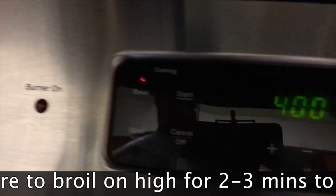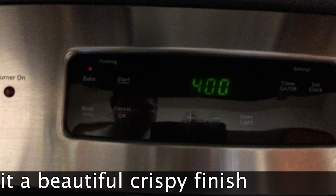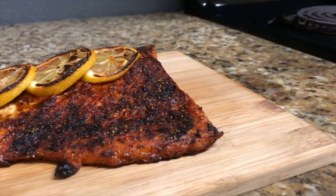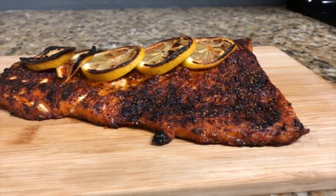Preheat the oven to 400 degrees. We're gonna be baking it for roughly around 15 minutes, or about 20 minutes if you have a bigger piece. Then finish it under the broiler for about two to three minutes.